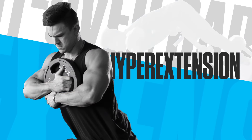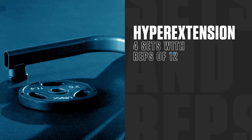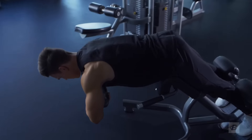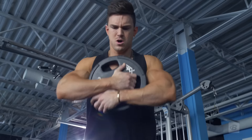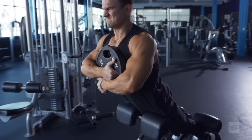Onto the last movement: hyper extensions, focusing on your lower back. We have four sets of 12 reps. If you need to use weight, you can — all I want you to focus on is hitting failure at those 12 reps, so if that means adding weight, do that.